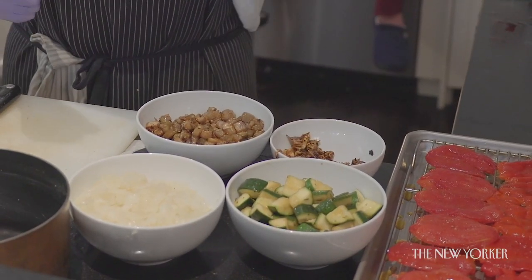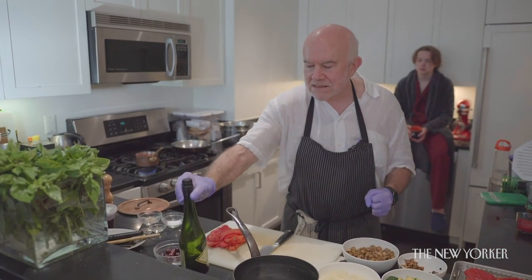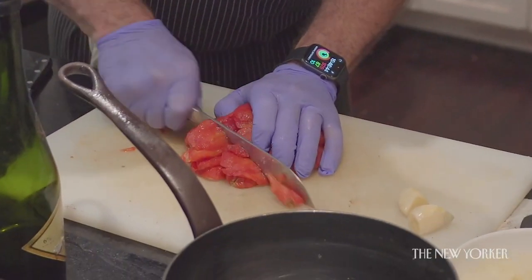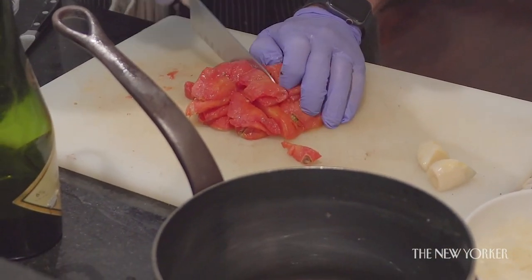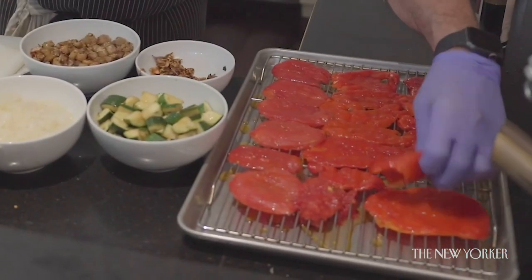We're at the point where all our raw ingredients have been cooked: we have our onions, our eggplant, our zucchini, our tomatoes, and our peppers. In addition we'll be adding later a splash of red wine vinegar because it is so fruity it needs a bit of bite, a little bit of fresh garlic at the very end, some basil, and because I can't help it when something is sweet I also want something salty — some olives. The assembly begins: we start with our roasted tomatoes from last night, sliced into bite-sized pieces.